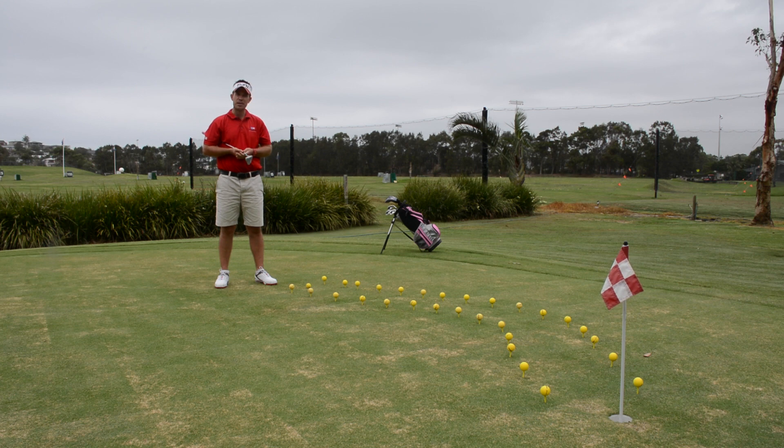This is called the snake putting drill and I do this a lot with my kids during my camps and my clinics. All you need is roughly 20 to 30 golf balls, so it's a great exercise for you to do here at the golf range.